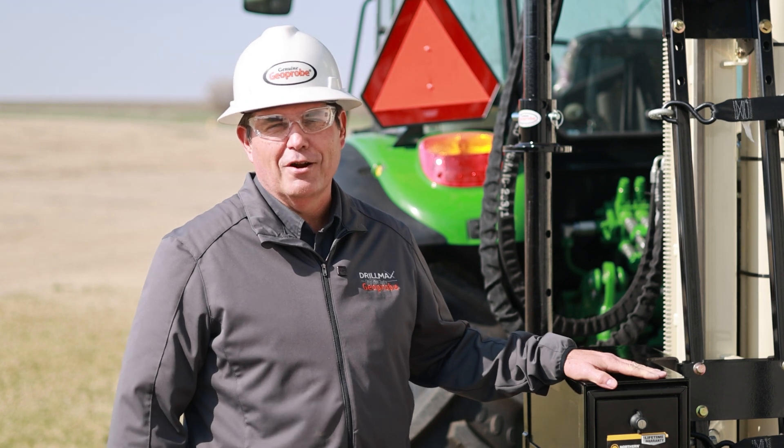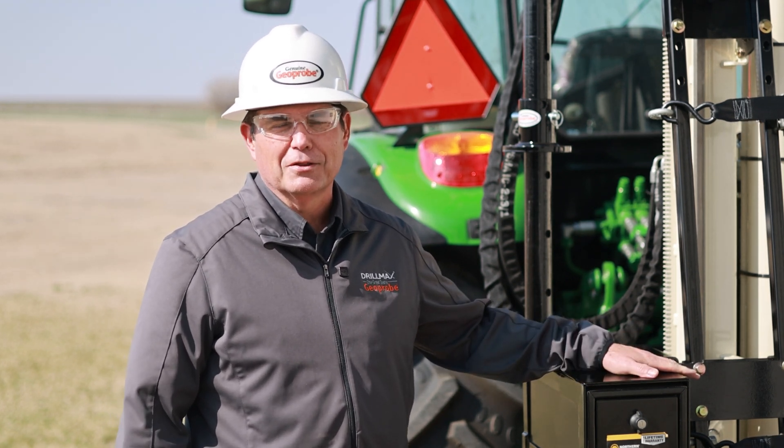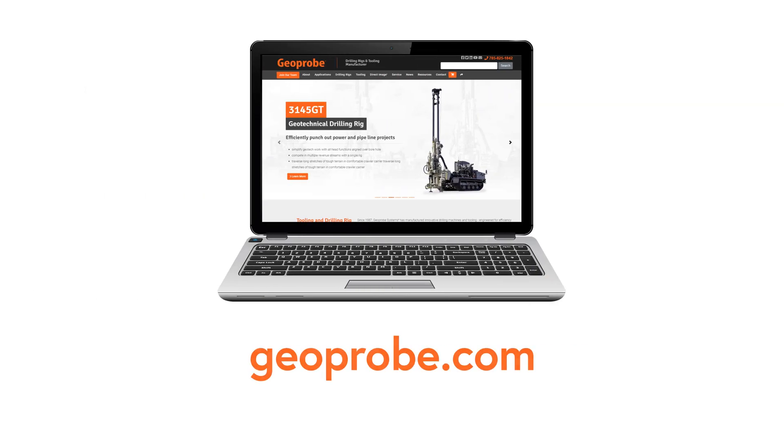If you'd like any more information on our CPT products — a 20 CPT press on a tractor, skid loader, or any other CPT application — please call us at 785-825-1842 or visit us on the internet at geoprobe.com.